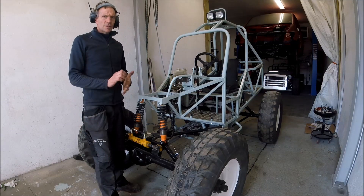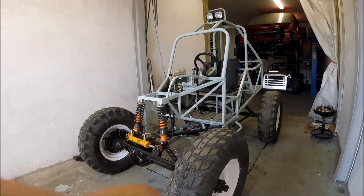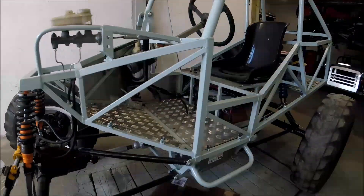Now we're going to start fitting the aluminum plates. You can see the fitting of the tubes.